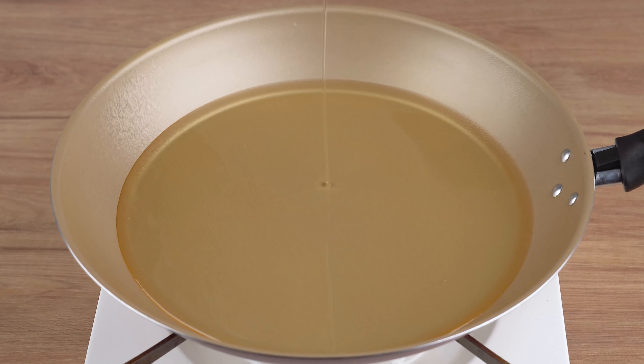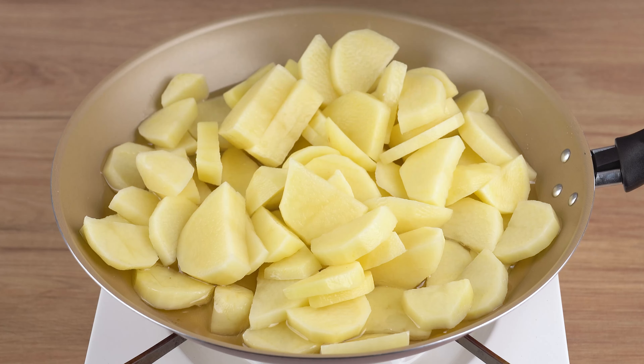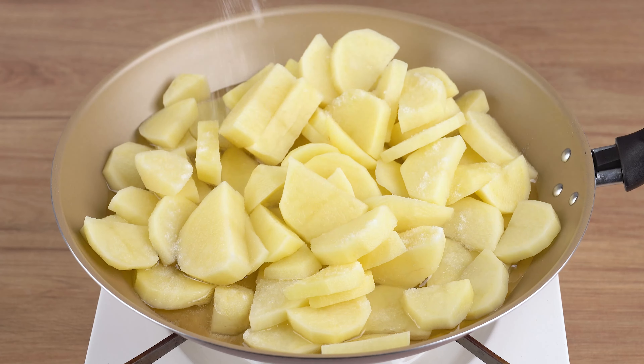Stir until the meat releases its juices and slightly browns. This is the right cooking point. Turn off the heat and set aside. Now, in a large skillet over medium-low heat,